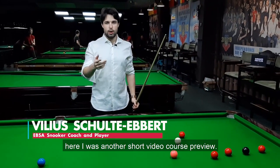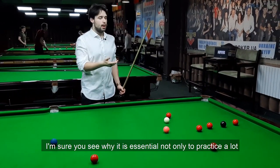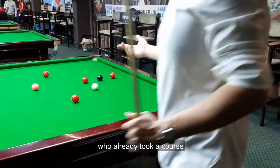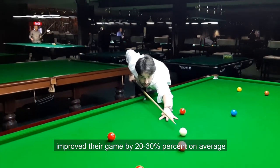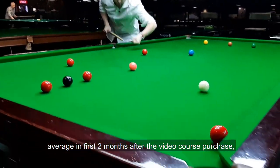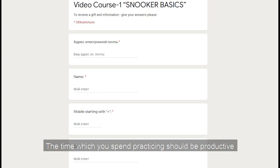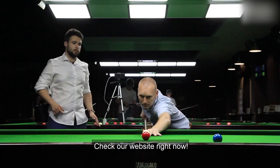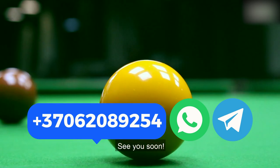So guys, here was another short video course preview. I'm sure you see why it's essential not only to practice a lot, but to practice correctly. Students who already took the course improved their game by 20-30% on average in the first two months after purchase, which is a lot. The time you spend practicing should be productive and give you results. Check our website right now. If you're interested in the course, text me privately on WhatsApp or Telegram. See you soon.